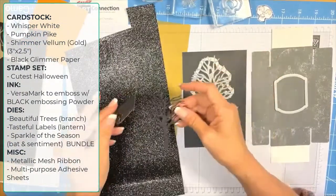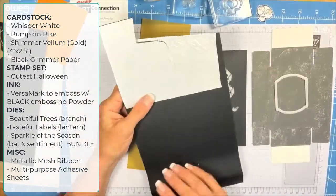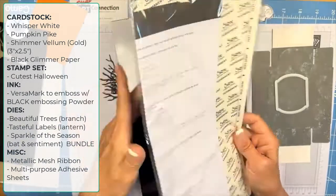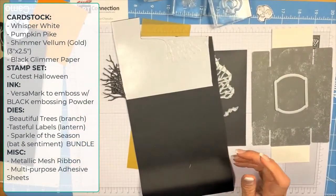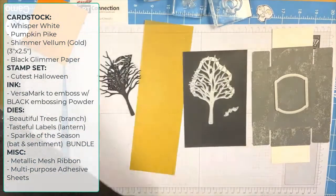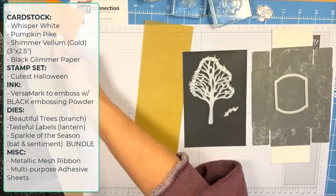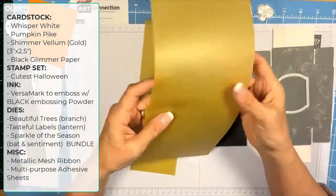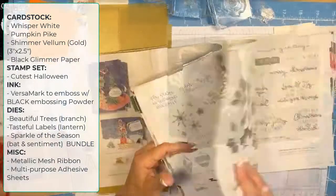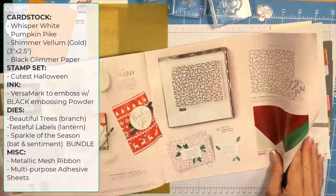You're going to need some black glimmer paper. Here's my tree that I've already cut out — it's in black glimmer paper. I have a little piece here and I use this to cut out my bats. On the back of the glimmer paper you want to use the all-purpose multi-purpose adhesive sheets so you can stick everything onto your lantern.